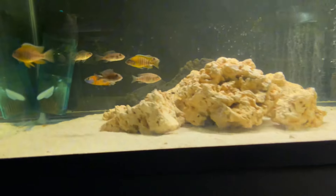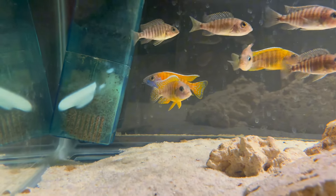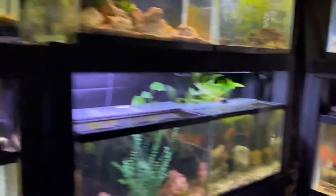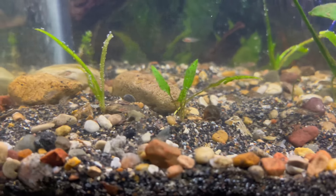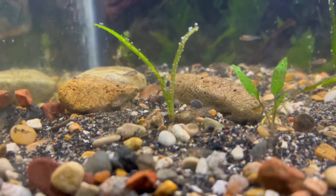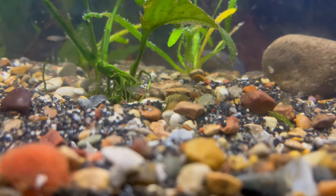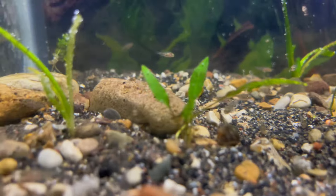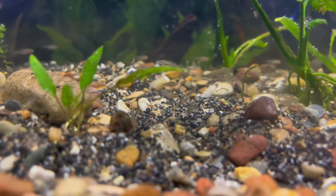I'm also breeding these guys over here, which are peacocks — I think it's like a Red Eureka peacock. You can see that nice male in there. There's actually a female holder right here, but I just moved a lot of their babies down to this tank right here — about 30 or 40 of these guys in this little 10-gallon — and I'm going to start growing them up. When I breed peacocks, I breed them off how beautiful the males are. If they're beautiful to my eye, I think other people will like them as well.